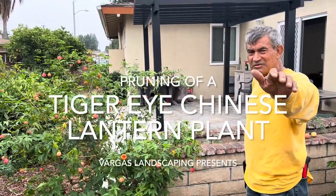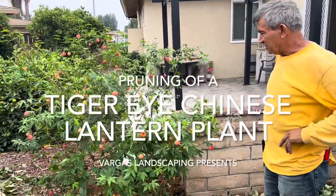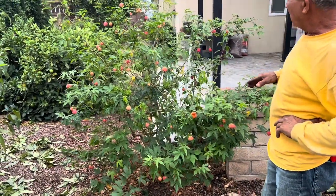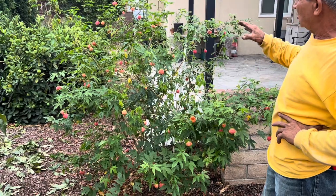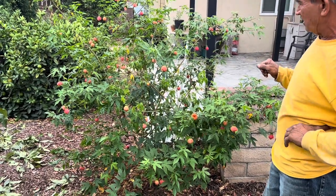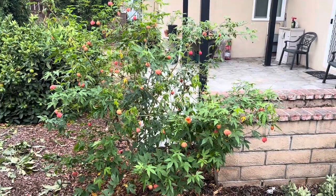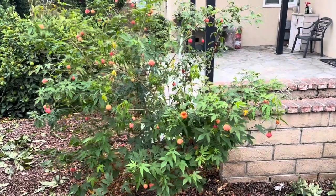Hi, this is me again, Vargascaping El Tico. We are here still in a garden grow and I want to show you how to work a little bit in the pruning of Abutilon Red Target Chinese Lantern.